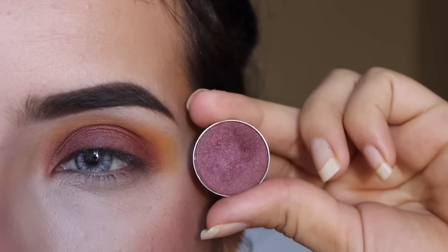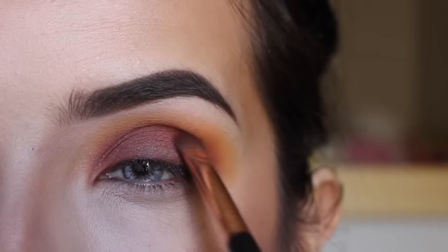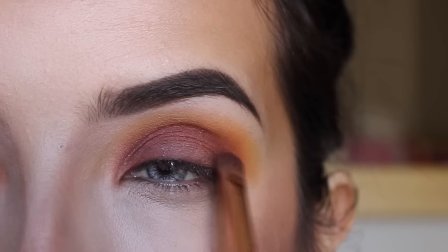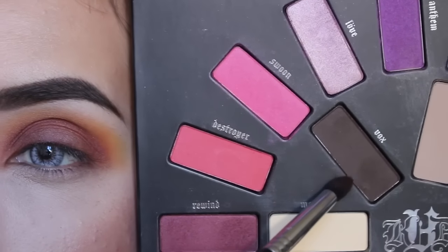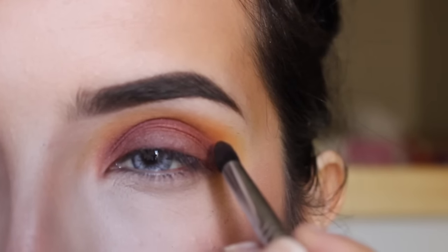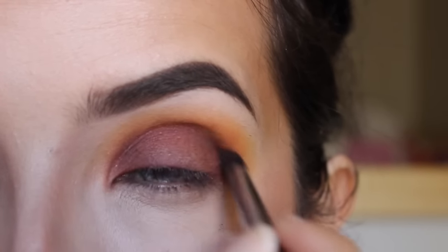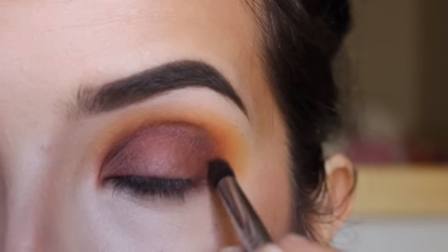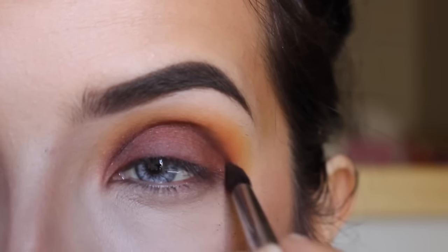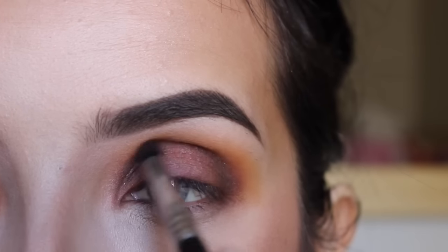This is Burlesque from Makeup Geek — I hope I'm saying that right — and I'm just placing this with a Sigma F70. Now I'm just going to get Vox, which is just a brown shade, and with the same tapered blending brush I'm just going to put this on my crease, just to add more depth. You can add as much as you want or you can skip this step. You can even add black, but I think brown is just more soft.